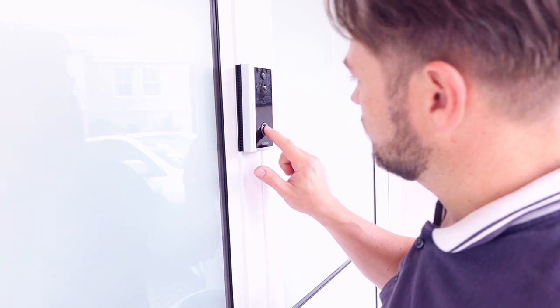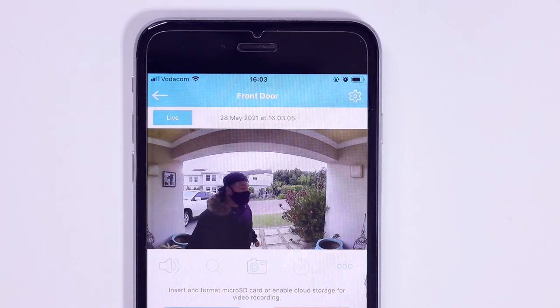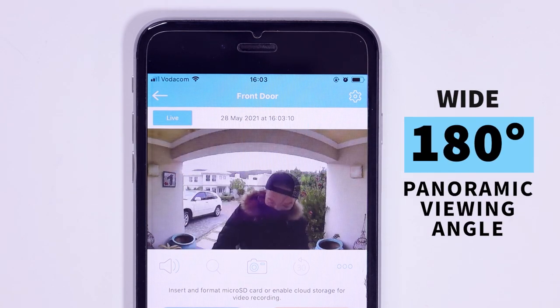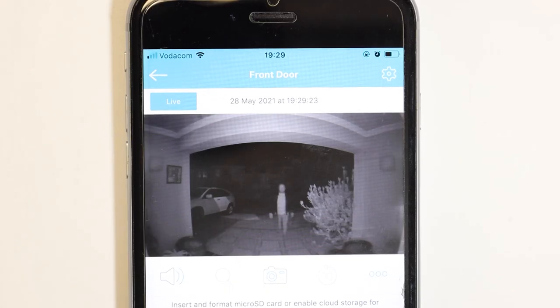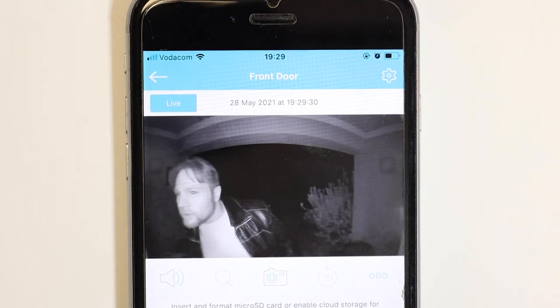The camera itself is full high definition and has five meters of night vision. This video doorbell records sharp, bright images — I was so surprised to see how clear they were. That's the exact problem I have with other products on the market: the resolution is so bad that even if you're recording, it won't help police or security because they can't make out who's in the picture. This is ultra clear.